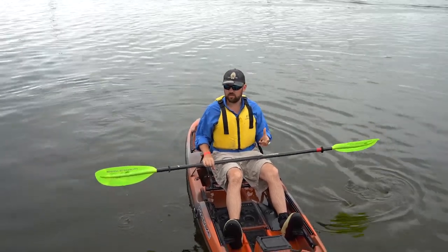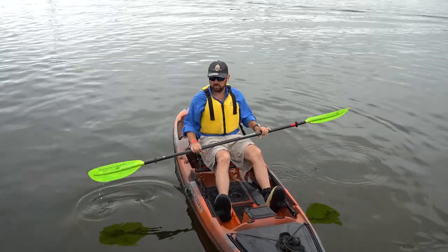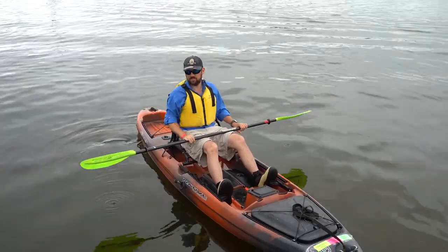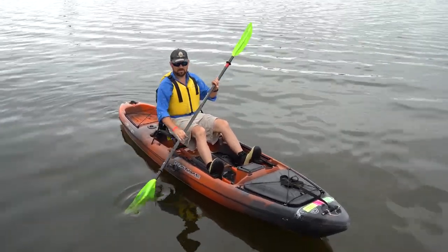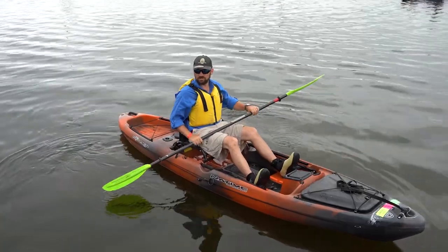A lot of times what I'll tell people, outside of materials and things like that, one of the things you want to look for is a good light paddle. Most of these are fairly similar today, but the Bending Branches tent has a few different kinds that will obviously look a little different. Pick them up, check them out — some are going to be super lightweight. Take them out in the water and try them.